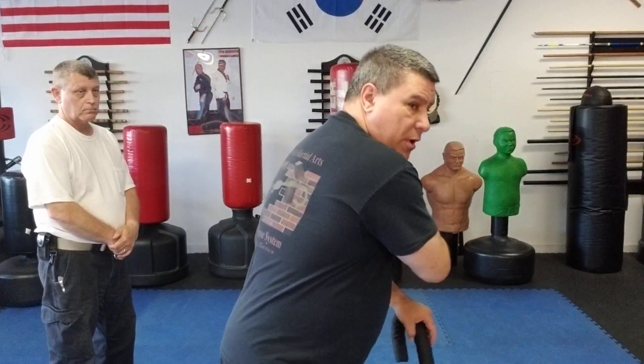From the last video on knife defense, we talked about several different ways someone's going to attack you. This one we're going to do a slashing motion. When something's coming in with slashing, there are a couple different things I can do against this, but you also have to understand if they miss you, they're going to come back with a backlash — almost like a backhand in tennis, but with a knife.